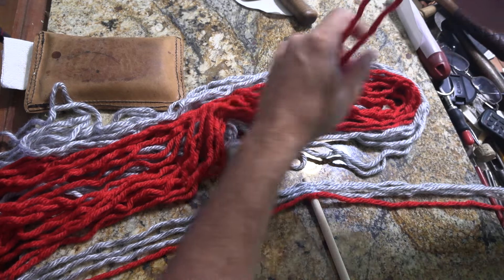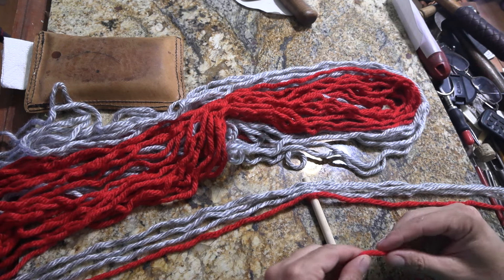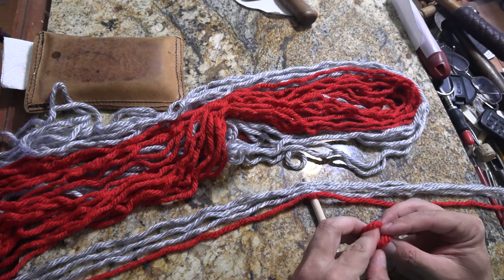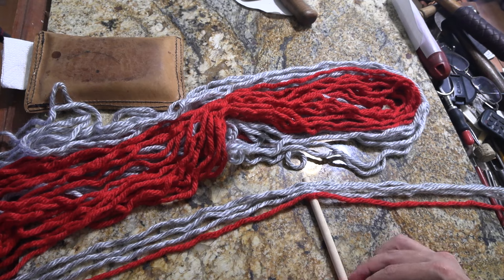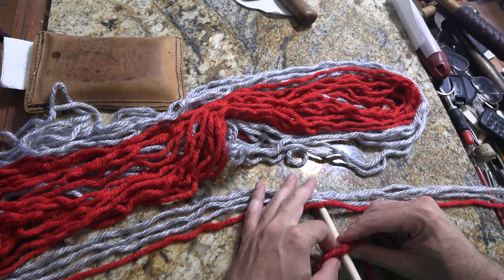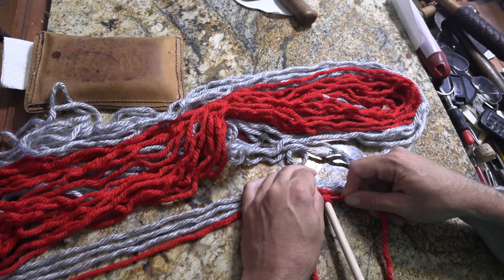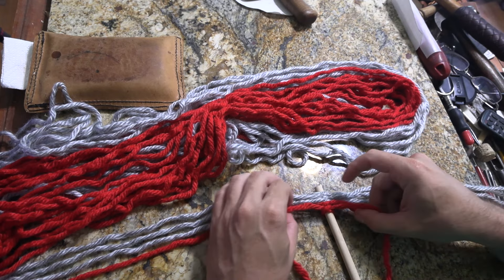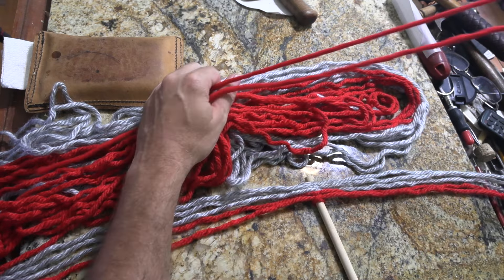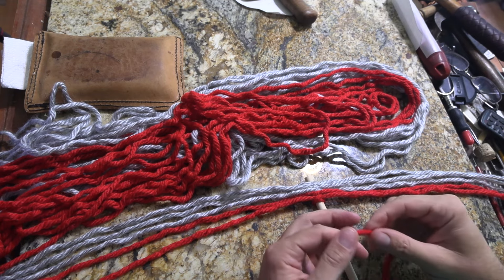For a project I'm going to be working on in the near future, I wanted to make a woven sash type strap for it. To do that, I'm stepping back to something I haven't done in quite a while, probably about 20 years, and that's finger weaving. It's real simple — you just use yarn. It was something done a lot by Native Americans, probably pre-contact, but it really came into its own after contact with Europeans, when they would trade for blankets, unweave them, and then weave the yarns into various items.